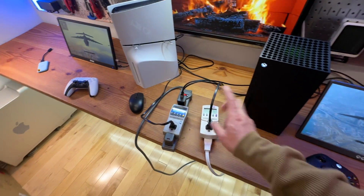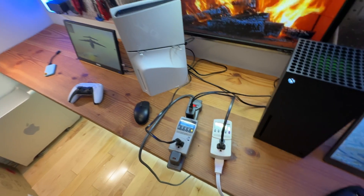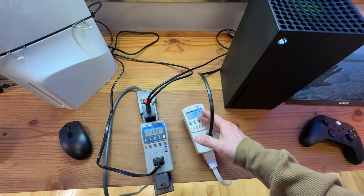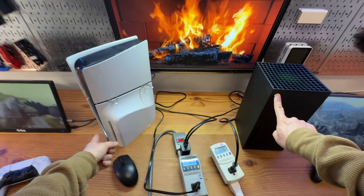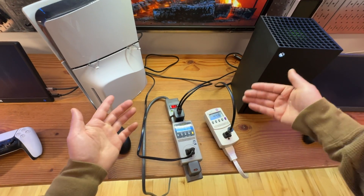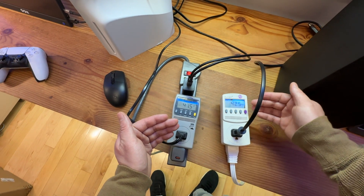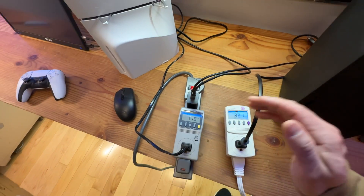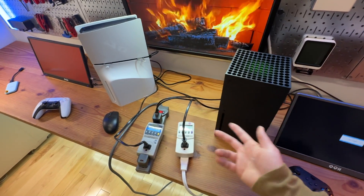So at 1080p, the PS5 draws around 200 watts on the latest Call of Duty Warzone, and about 160 to 180 watts on the Xbox Series X. They both support sleep mode — one press of the power button brings them into sleep mode. I did turn on the fast wake-up option on both consoles, which means they will still consume a little bit of power even when not in use.